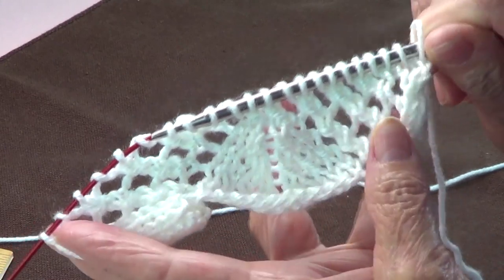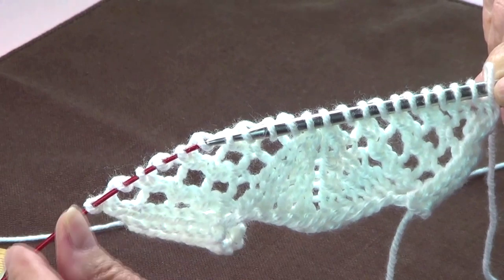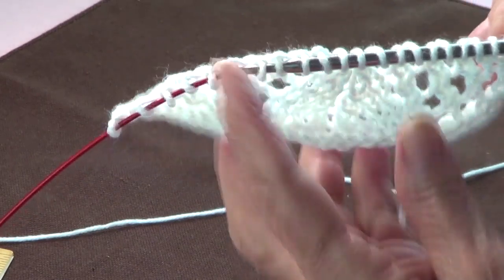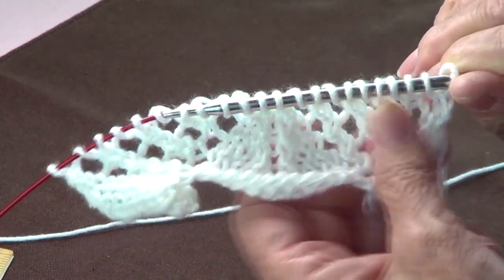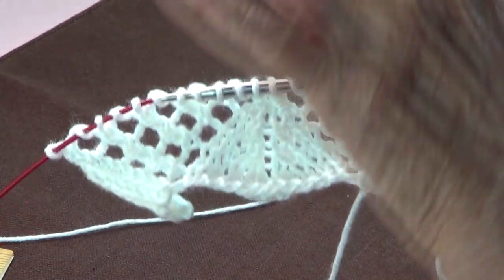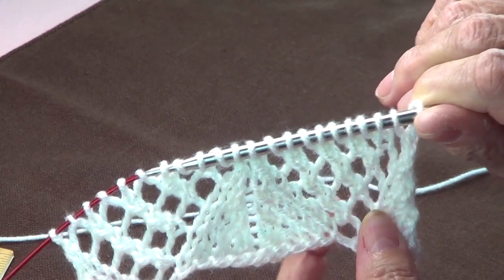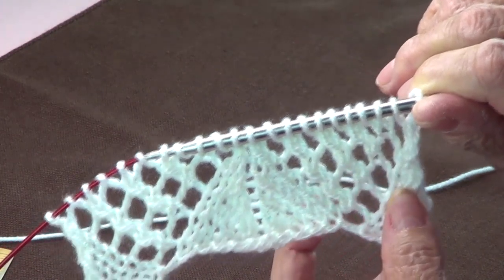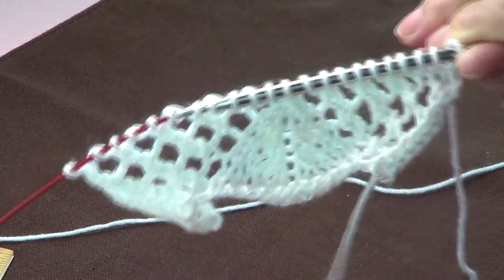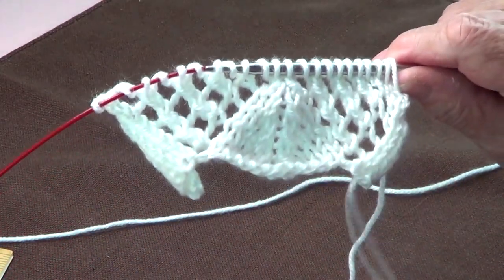If you want to make a scarf or blanket, add about three or four stitches on each side in garter or seed stitch so it doesn't curl. To make a scarf, start from the bottom to the top and from the top to the bottom, then sew them together at any point with a Kitchener stitch. This is a very pretty and nice edge. Thank you for watching — share with your friends, like our page, and subscribe. See you next time!